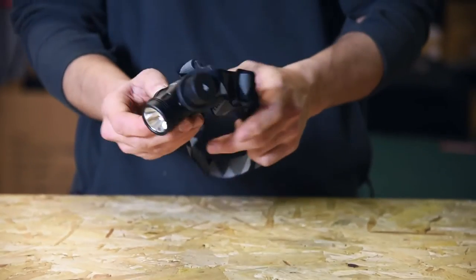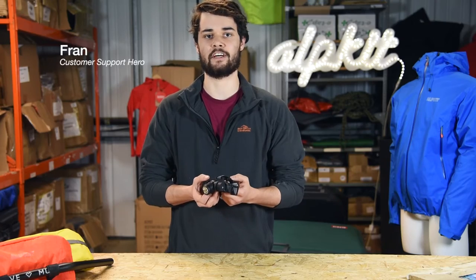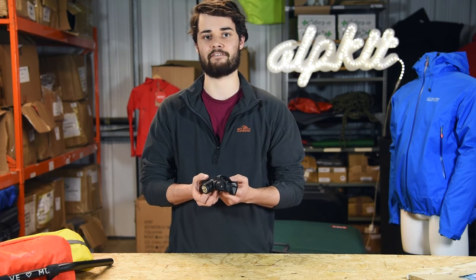This is the Prism 630, a turbo powered head torch for the darkest of daring deeds. The main beam of this head torch is 500 lumens and you can boost it to a whopping 630 lumens for when you need to see absolutely everything.